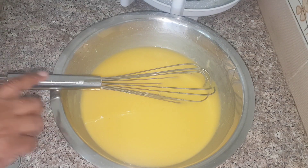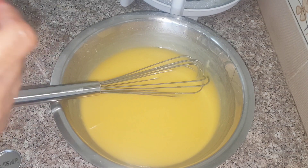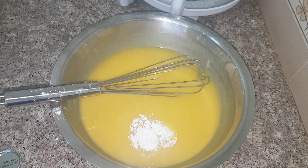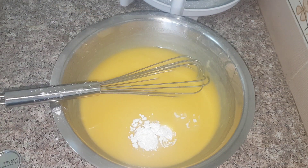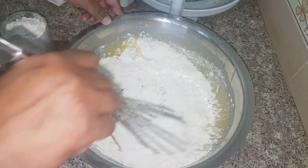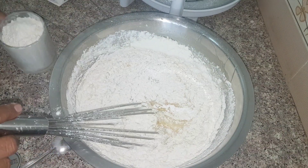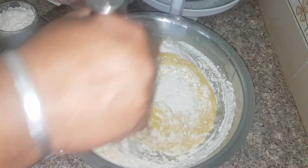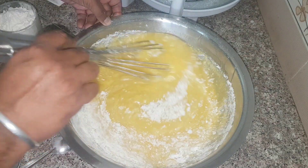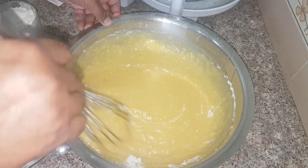After beating it for 600 times, it has become very smooth. Now to this I am going to add about 2 teaspoons of baking powder, then a pinch of salt, and then about 2 cups of Maida or baking flour. I already added 1 cup of baking flour and I am mixing it well — make sure no lumps are formed. Then I add the next cup, mix thoroughly, and now our cake batter is ready.